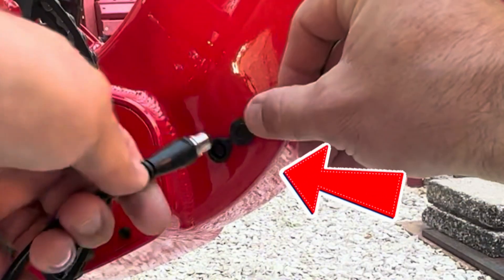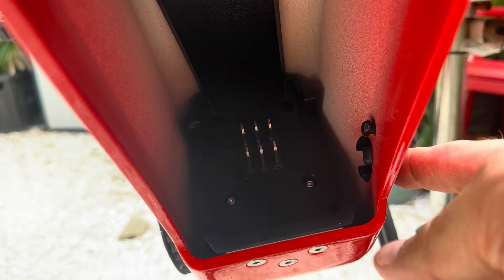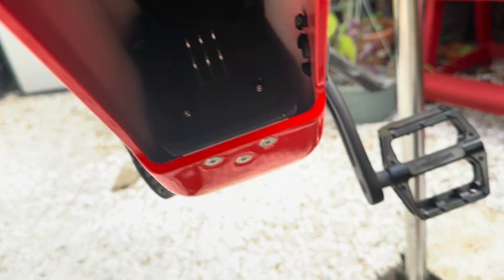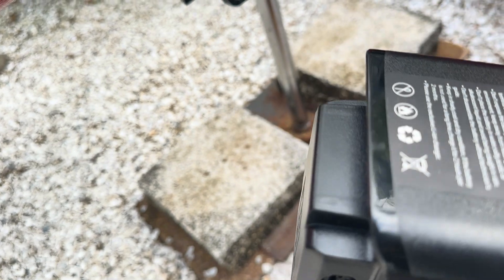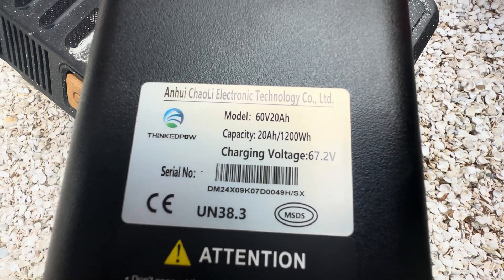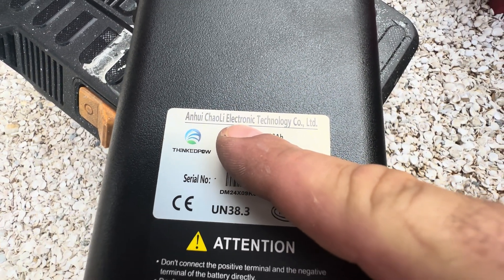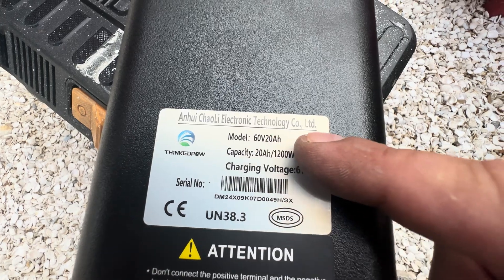The charge port is actually right down in here and you can feel it if you stick your finger down in there. This port right here is actually a port to charge straight to the battery, so it'll allow you to get access to the battery itself if you need to. So: 60 volt, 20 amp hours, 67.2 max charge — Huichao Li, an electronic technology company limited.